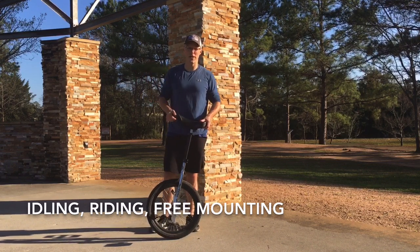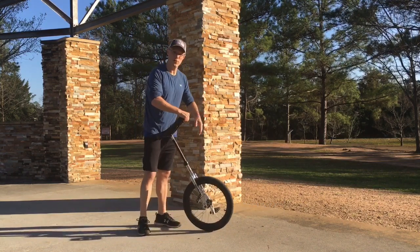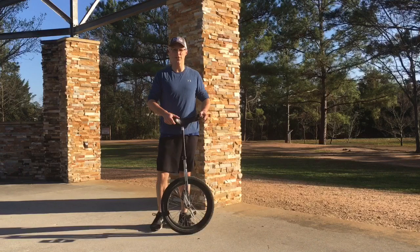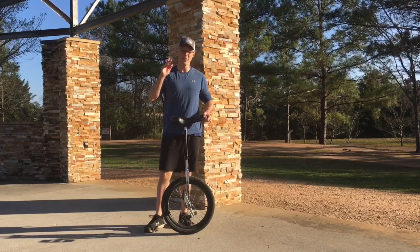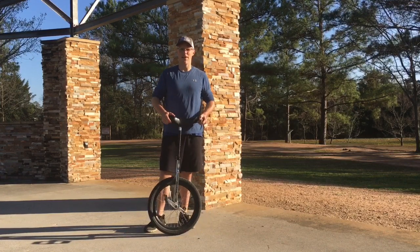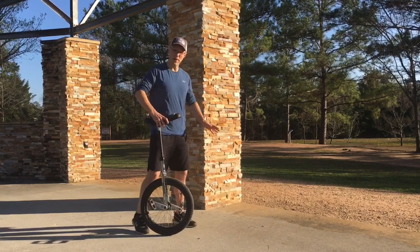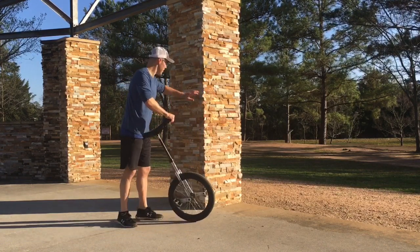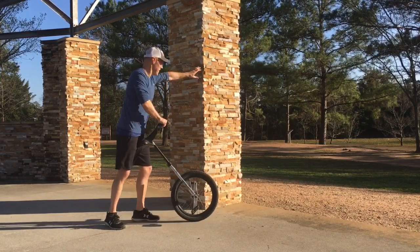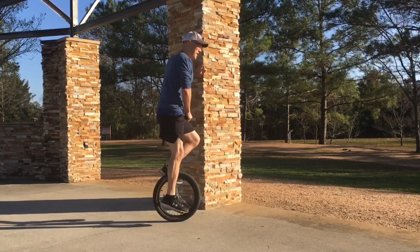First, with the idling — idling is that thing where you rock back and forth on the unicycle. A couple friends of mine who are circus artists told me idling is the first thing you should learn, and I was like, that's super hard, that's gonna take me a long time to learn. Now I'll tell you why it's important to work on that first. The basics of idling: get yourself a wall, something to lean up against. I usually put the right pedal down, just hold on, get up on the unicycle, and then just practice rocking back and forth.